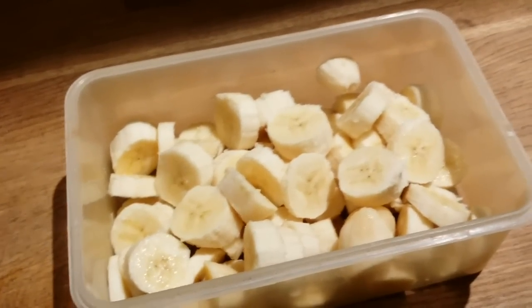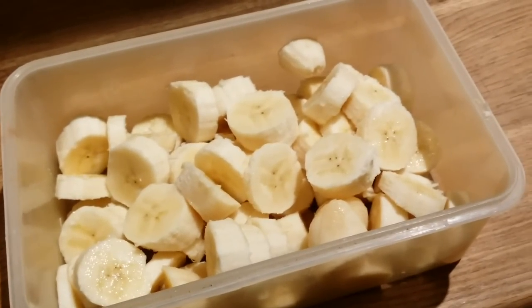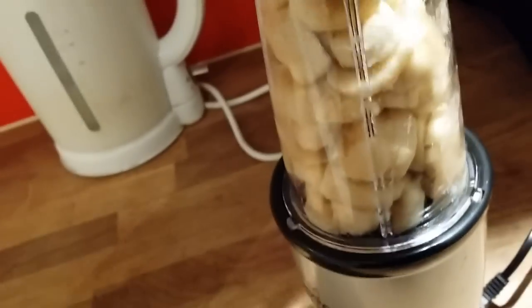So about 40 minutes — I couldn't fit it all in, so I'm going to do it in two batches.